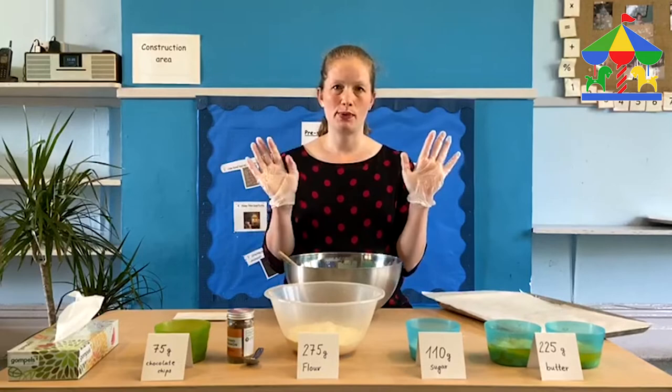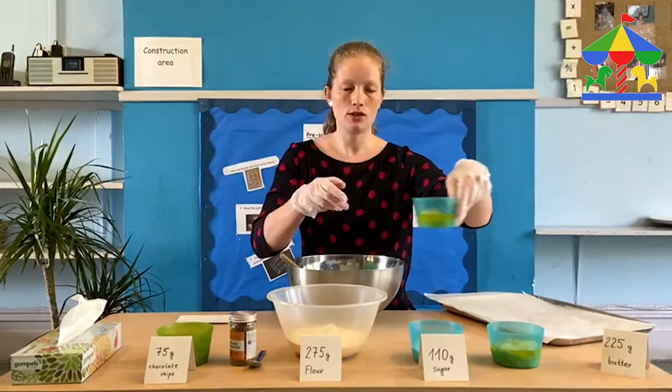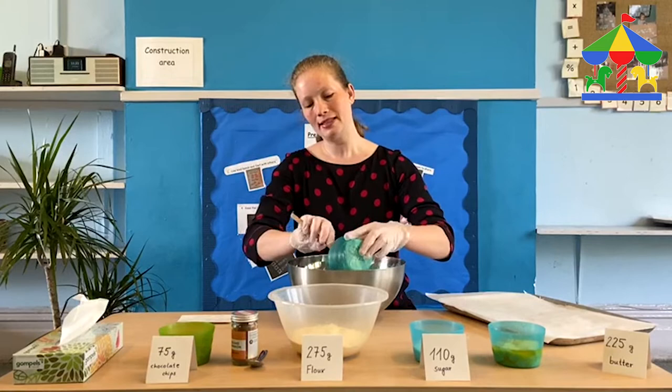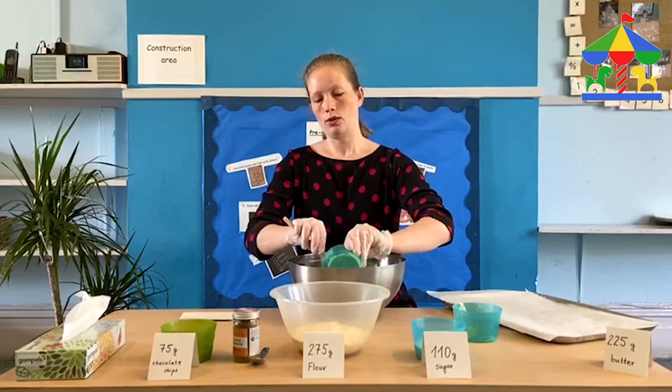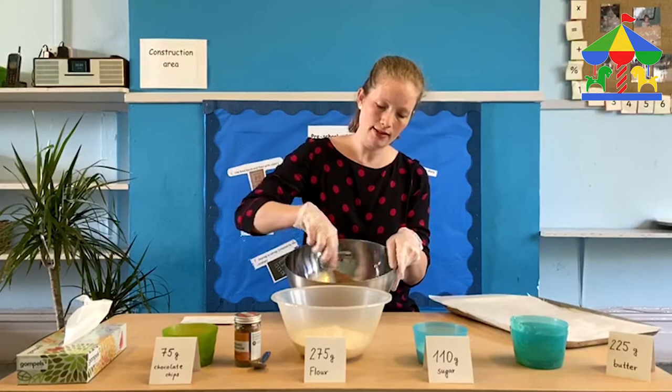I have also put some gloves on just to be safe. First, what we're going to do is add the butter — it says 225 grams of butter — into a big bowl. All the butter goes in and then we just have to stir it a little bit to make sure that it's nice and creamy.